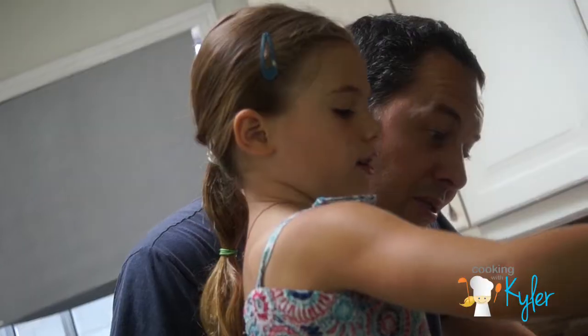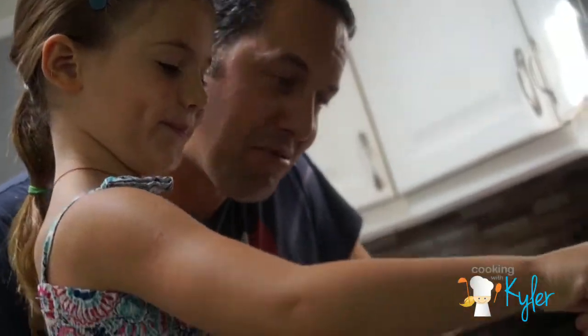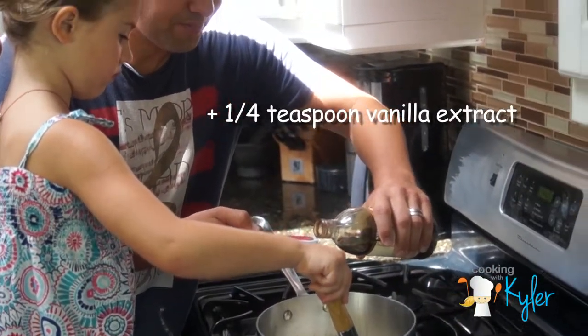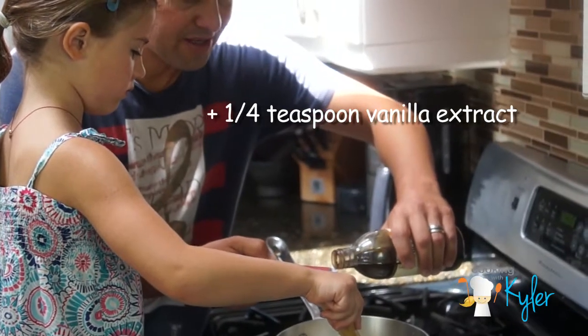What about the blueberries? Whisk, whisk to dissolve the sugar. Nice work. We're going to add a quarter teaspoon of vanilla extract, so we have a little bit of both.